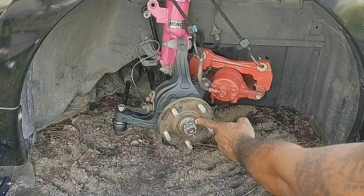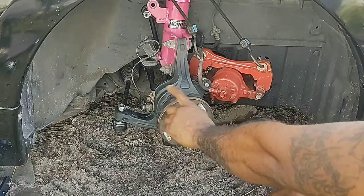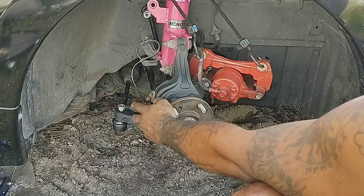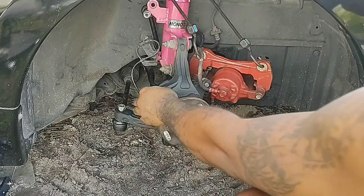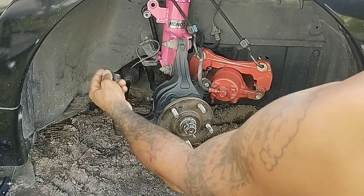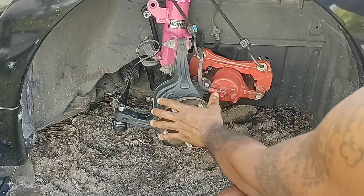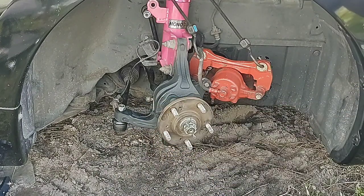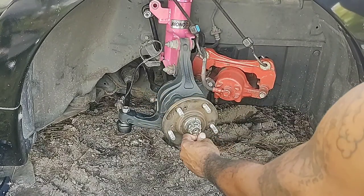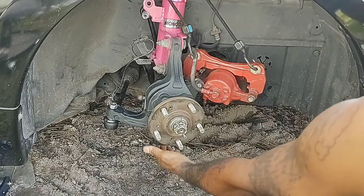Once you unscrew that nut there's a little washer behind it. Before that, once everything is loosened up, come to your speed sensor and take that bolt out so you don't snap the line. Once that's out, you can pull the whole CV axle part out — pull it out and the CV axle comes with it.